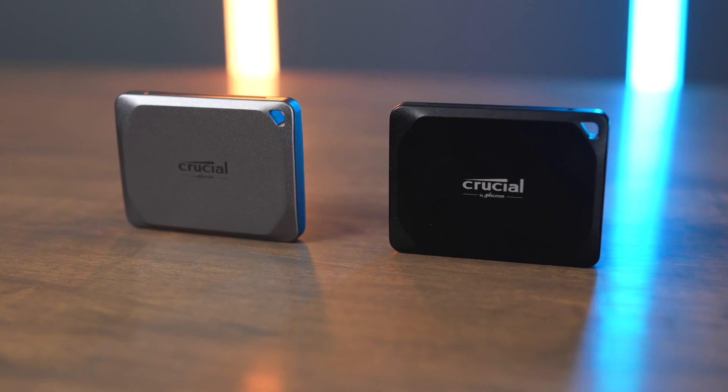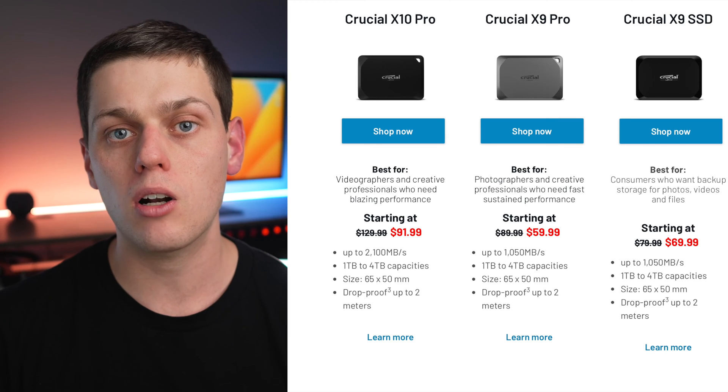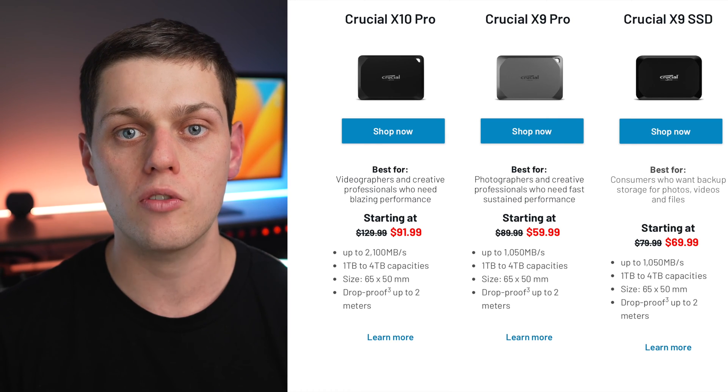Crucial's new X9, X9 Pro, and X10 Pro drives all appear very similar, and in this video we're going to compare all three drives and discuss when you should choose to buy each of them.